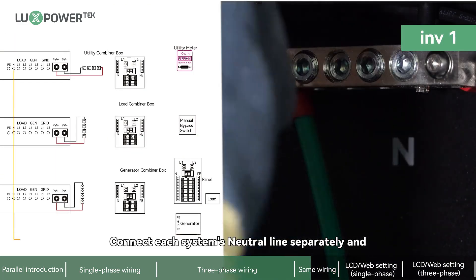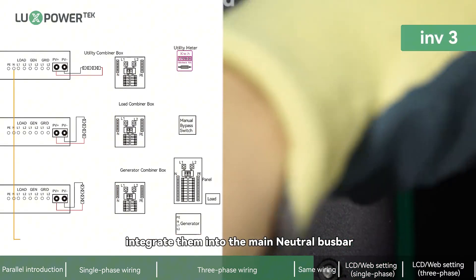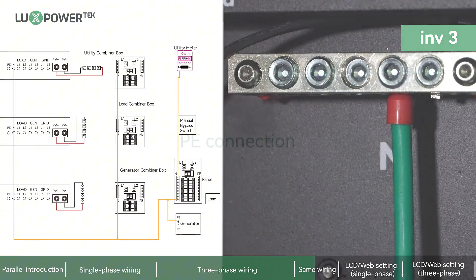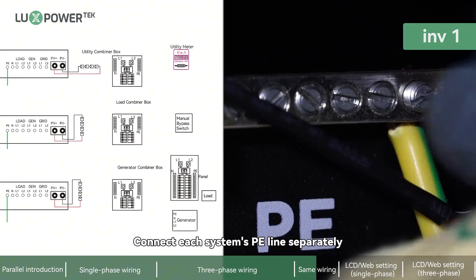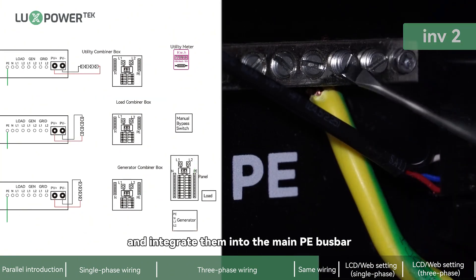Connect each system's neutral line separately and integrate them into the main neutral bus bar. Connect each system's ground line separately and integrate them into the main ground bus bar.